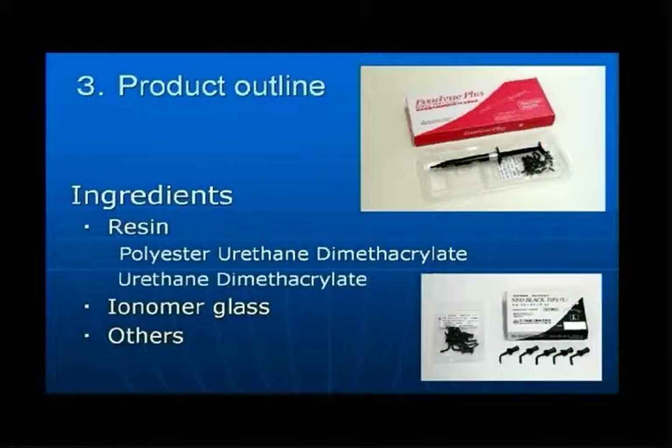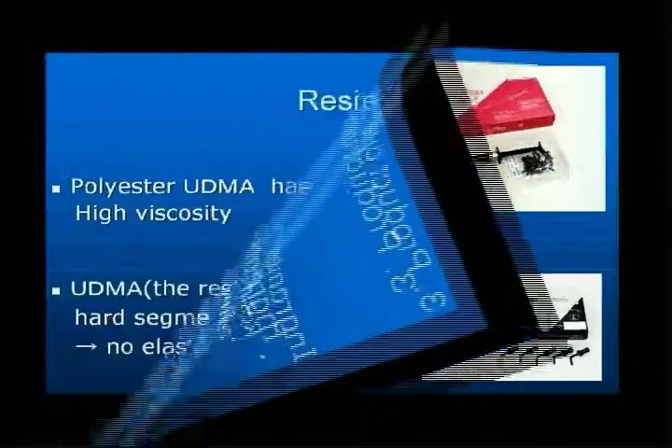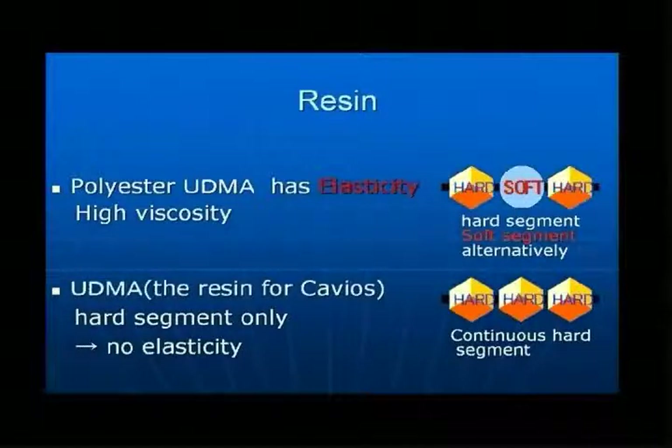The principal ingredients of Epidine are urethane dimethacrylate, polyester urethane dimethacrylate, and ionomer glass. The combination of the urethane dimethacrylate and the highly viscous polyester urethane dimethacrylate offers high strength and high elasticity.